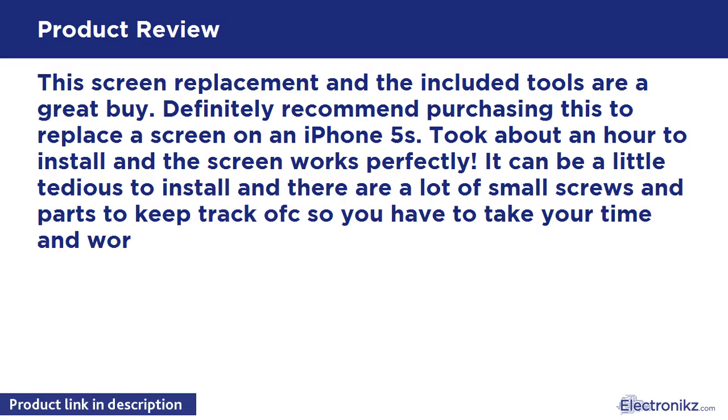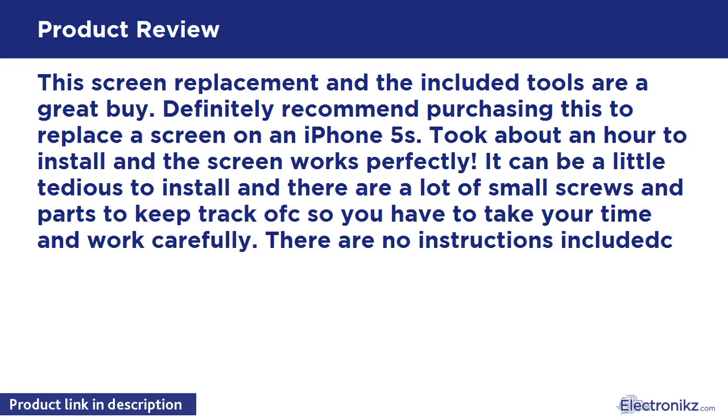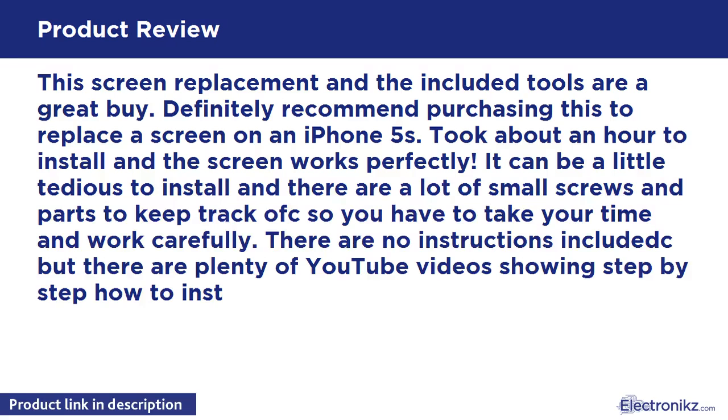It can be a little tedious to install, and there are a lot of small screws and parts to keep track of, so you have to take your time and work carefully. There are no instructions included, but there are plenty of YouTube videos showing step by step how to install the replacement screen.